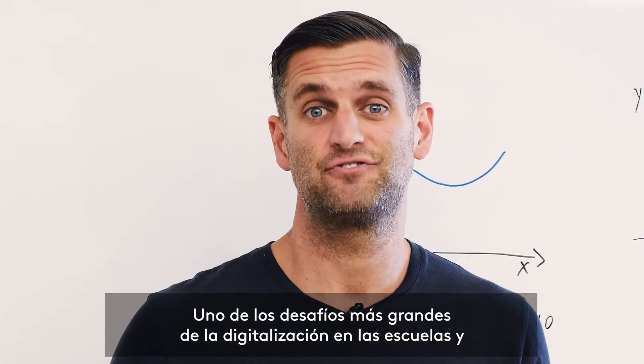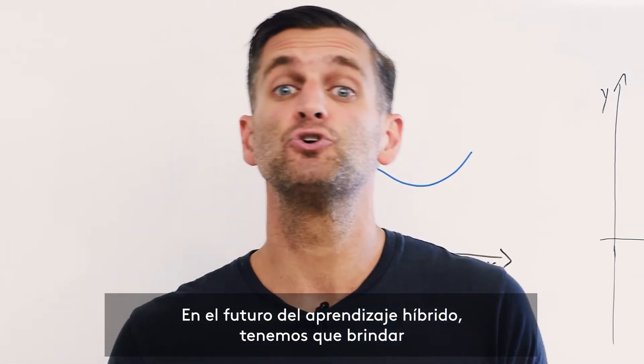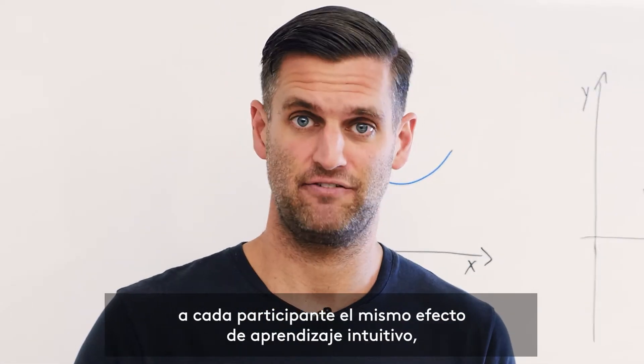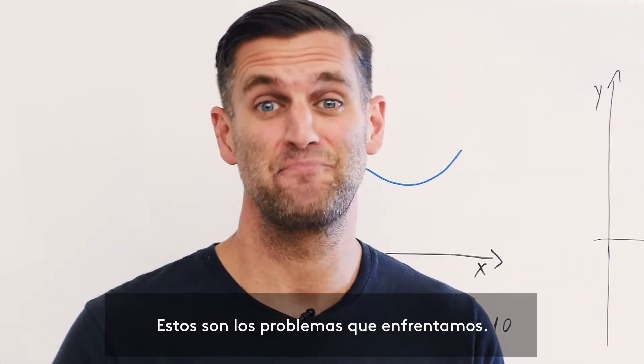One of the great challenges of digitization in schools and universities is the integration of the whiteboard. In the future of hybrid learning, we have to give every participant the same intuitive learning effect, whether in the classroom or at home. Here we are often facing the same problems.